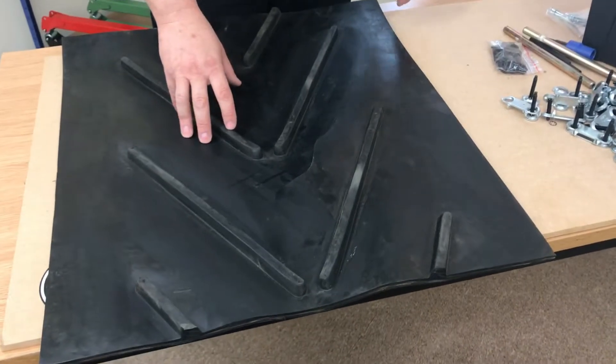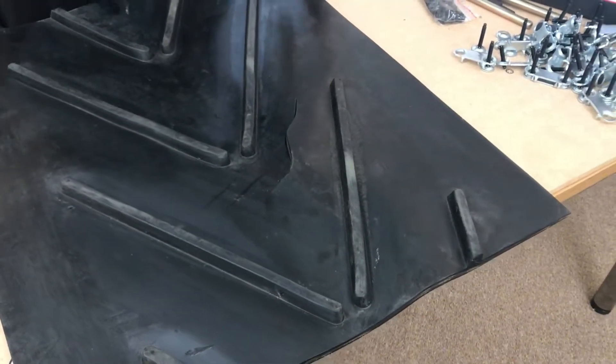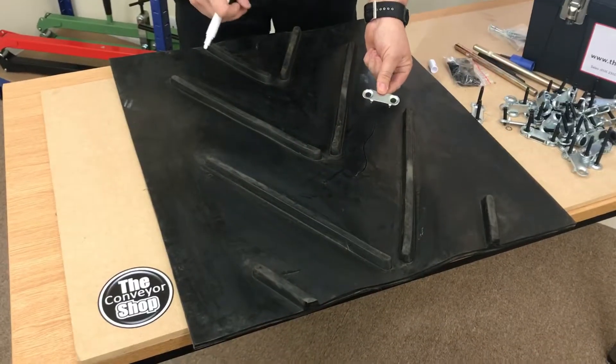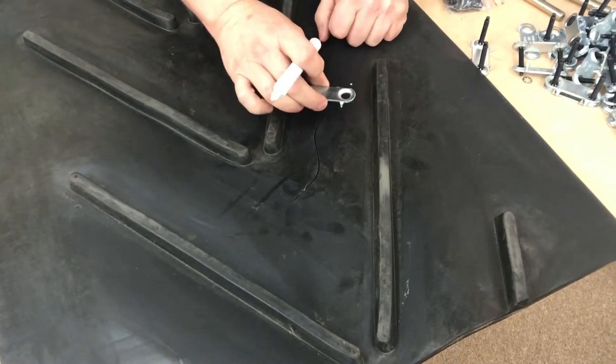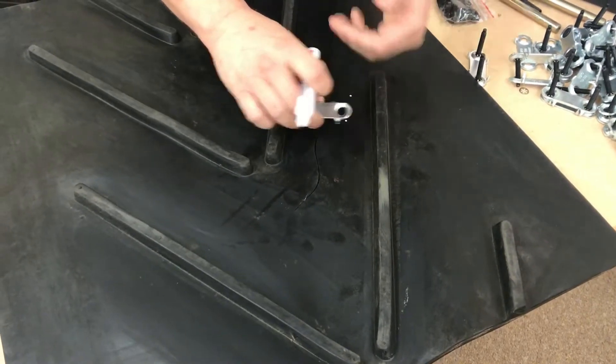Here we've got a bit of conveyor belt with quite a severe rip, as you can see, and we're going to show you how to do a quick repair. Using one of the lids, start just before the rip. Using a paint pen, just mark the two holes, leave them about an inch apart, keep marking and follow the rip all the way down.